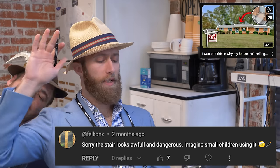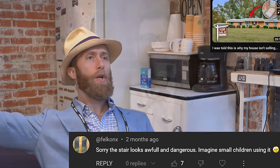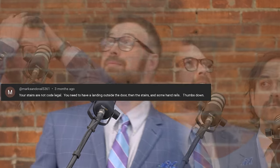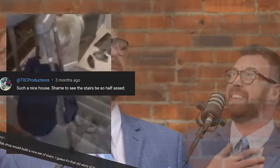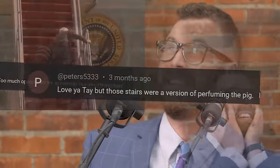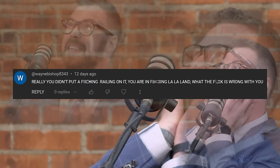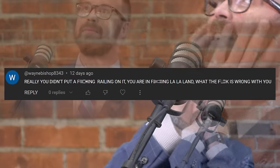The stare looks awful and dangerous. Imagine small children using it. Head wound emoji, crutch emoji. Your stairs are not code legal. You need to have a landing outside the door. We built a nice set of stairs. Shame you think the shape of the house is a top concern. Shame you think the stairs are so happy. Really? You didn't put a railing on it? Are you in the wild outland? What the hell is wrong with you?